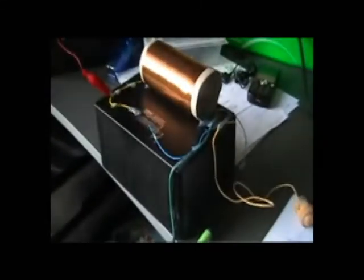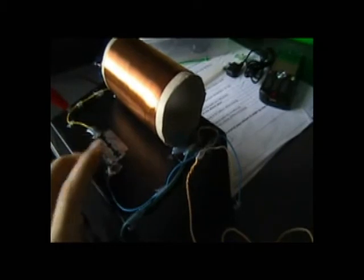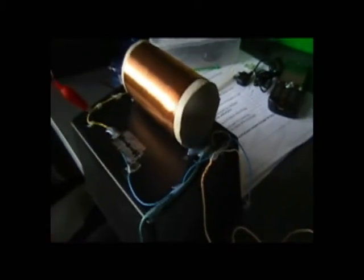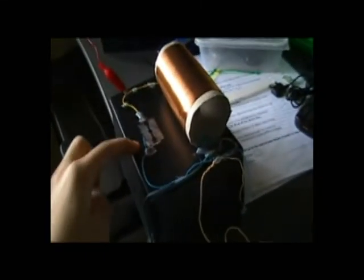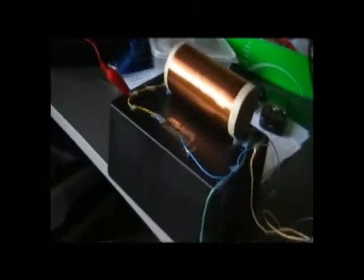I'll just show what happens when you move the tuner. That's what happens. Say if we move the tuner over here — if we lose the signal, we'll have to find this point again.